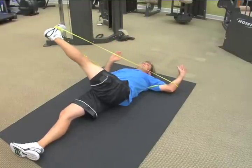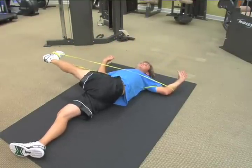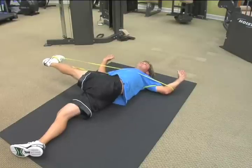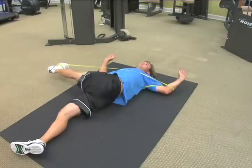Exact same on the other side. You can see that band is hooked around my elbow so it's lengthening, giving me more of a stretch, more tension on it. That feels great.